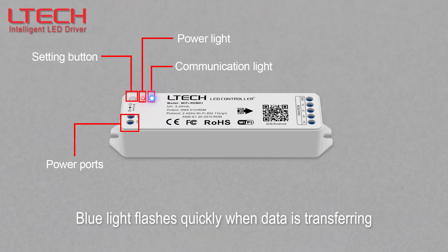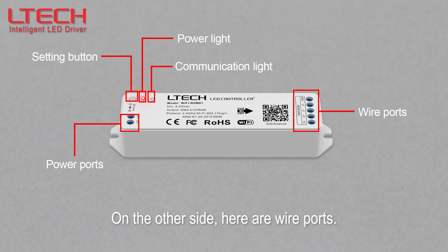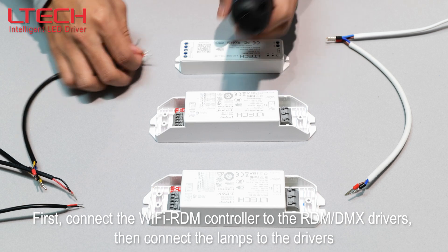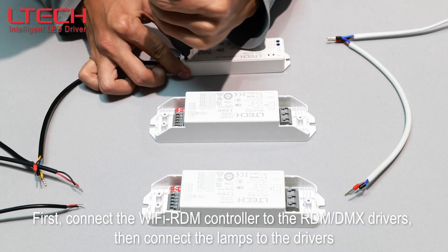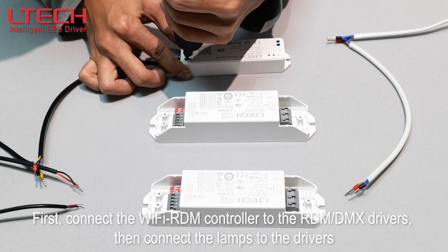On the other side are the wire ports. Let's start the wire connection. First, connect the Wi-Fi RDM controller to the RDM or DMX drivers, then connect the lamps to the drivers.